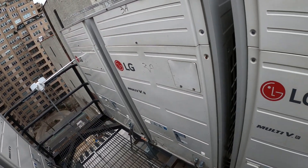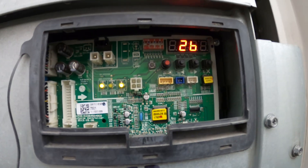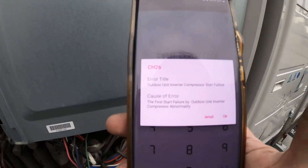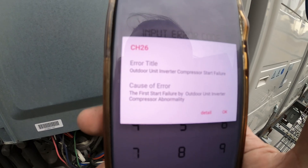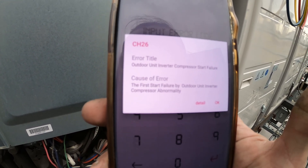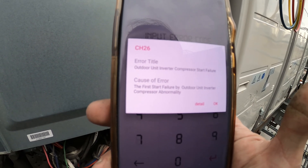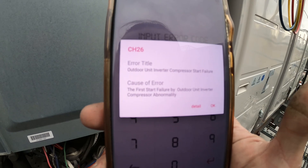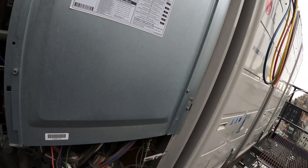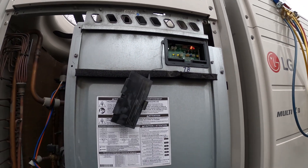Don't tell me it's another inverter board and compressor. The error code refers to outdoor unit inverter compressor start failure — the first start failure caused by outdoor unit inverter compressor abnormality. Yep, same code as last time. We've got something going on with that compressor and inverter board. Let's run our checks.